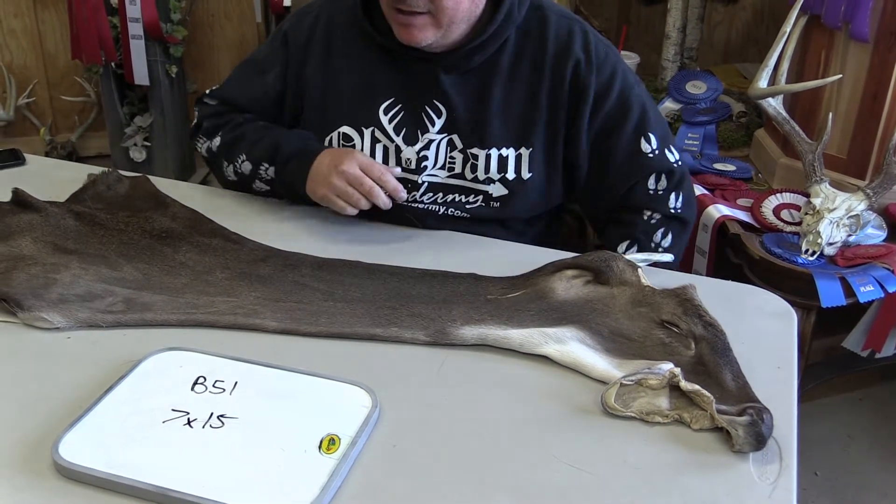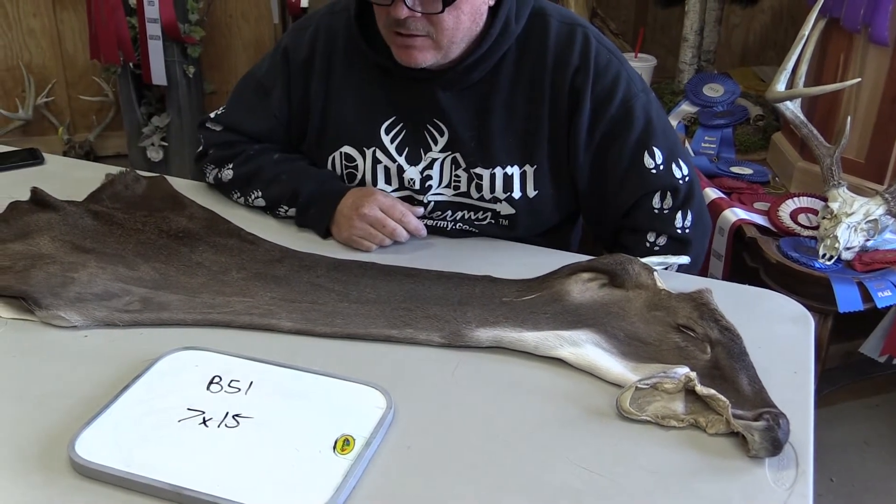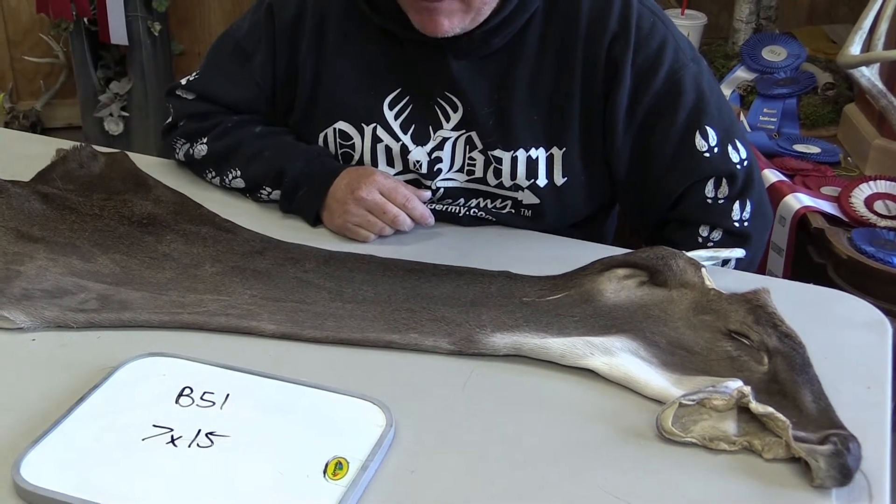This is Sam from Old Barn Taxidermy Tannery. We're offering for sale here cape number B51. It's a 7 and a half by 15.